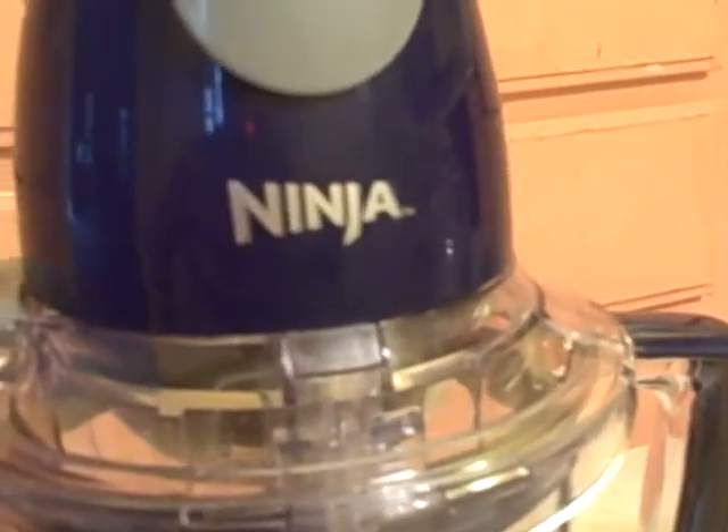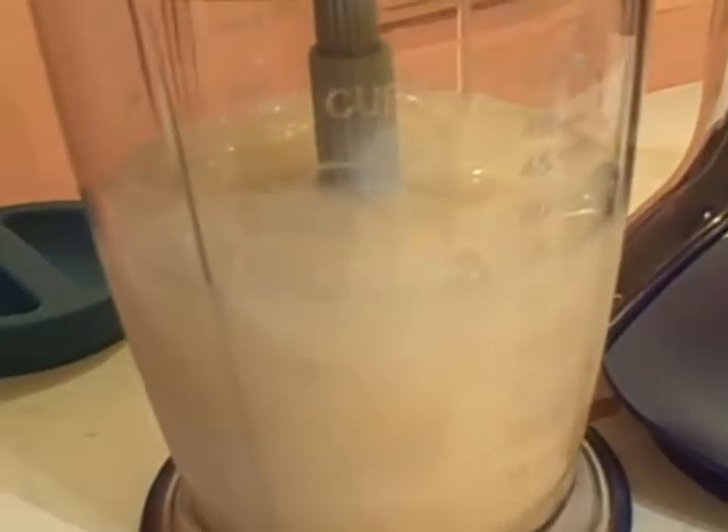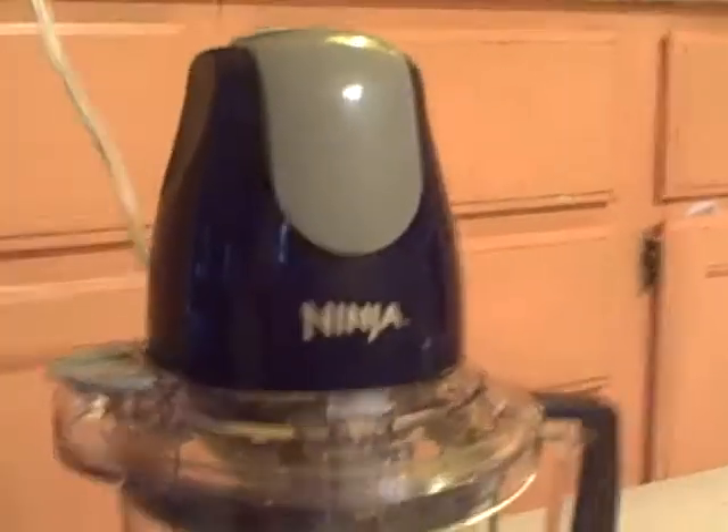I'm gonna be making an orange smoothie in the Ninja Master Prep. Inside I have some ice cubes, some orange juice, some milk, and that's it. Let's give it a whirl.